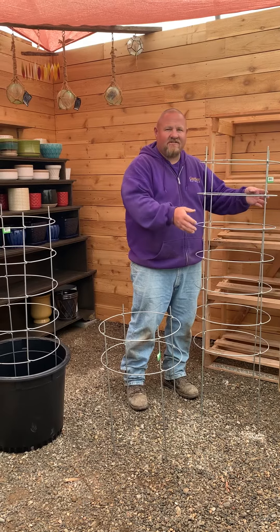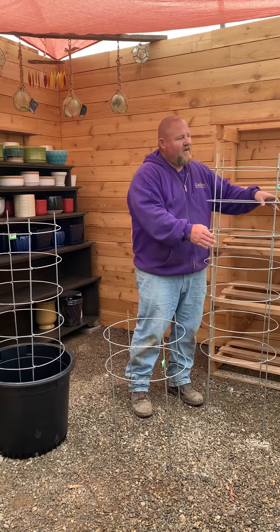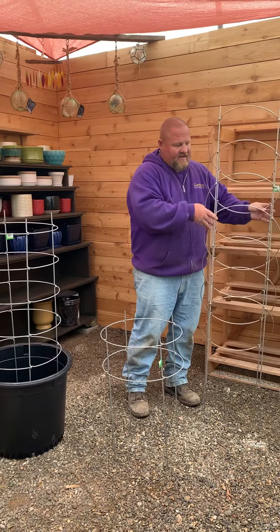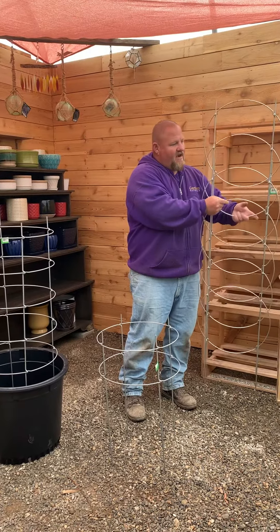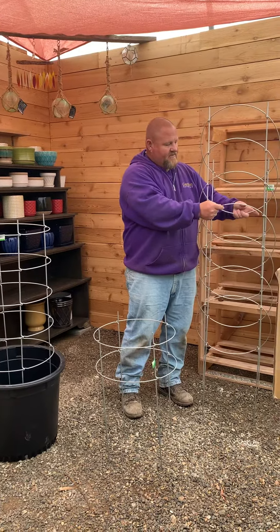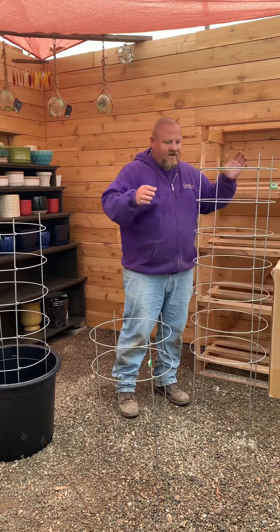What I love about this tomato cage is it's super easy to store. That's one of the biggest challenges with all tomato cages — where do you keep them in the winter? The nice thing about this one is it folds up flat just like that, so you can hang it on a wall, stack them up, or set them on the ground. Easy to store.